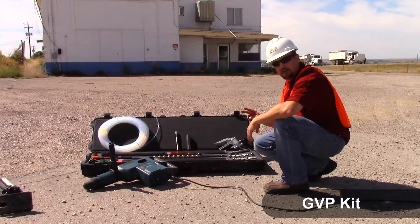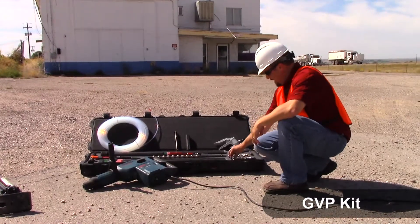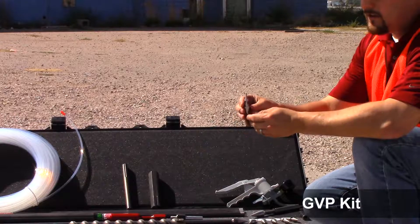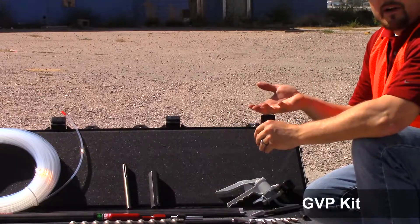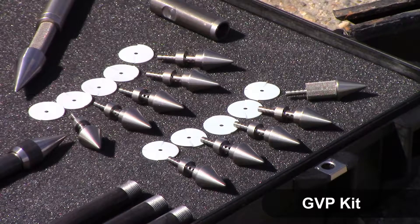The first things we'll discuss are the two different styles of sampling tips that are available. You have your dedicated GVP point. This is a point that is actually left in the ground. It's more of a semi-permanent point used for a monitoring station where you can come back and sample periodically from that target depth. Ten of those are available in the kit.